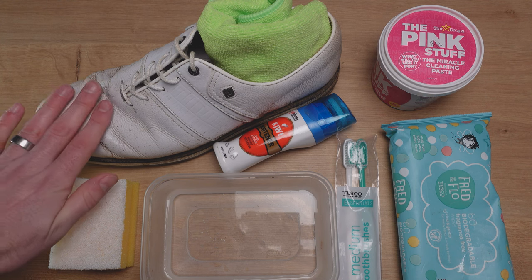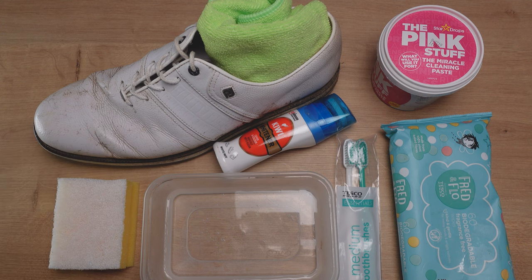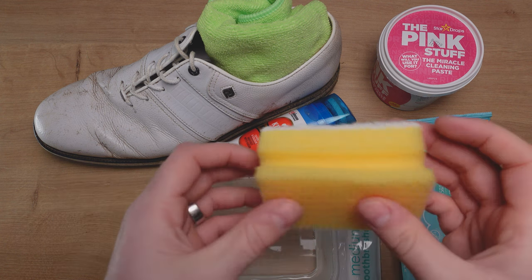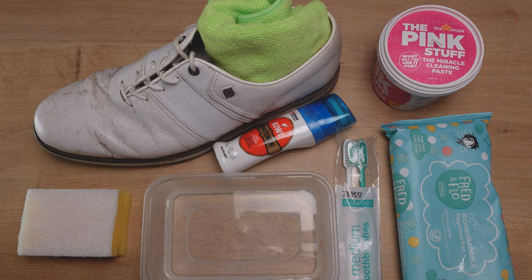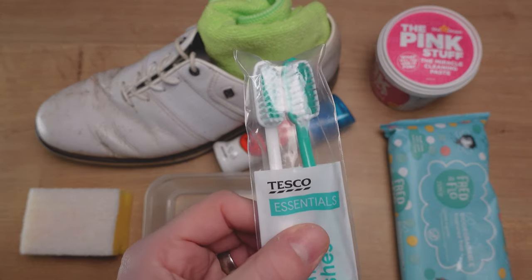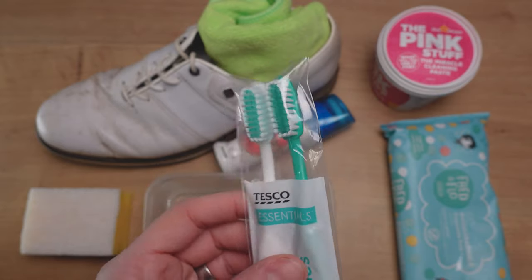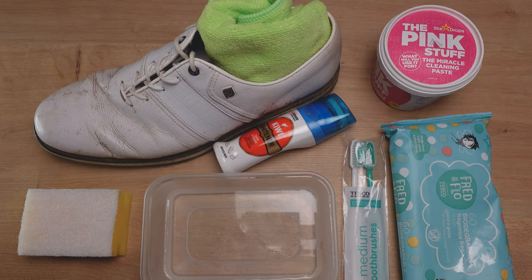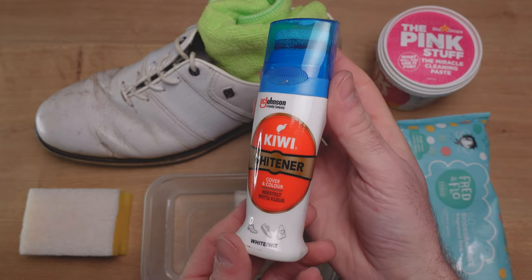First of all, I have my golf shoes. In this video I'm just going to clean one of them to save a little bit of time, but this one has been worn during the winter and is fairly dirty. I have a standard kitchen sponge, a little tub of hot water, and a two-pack of really cheap toothbrushes — an old toothbrush would work just as well. I also have a pack of baby wipes, or multi-surface wipes work too. And I have a little tub of Kiwi Whitener, which is perfect for just finishing your shoes off.